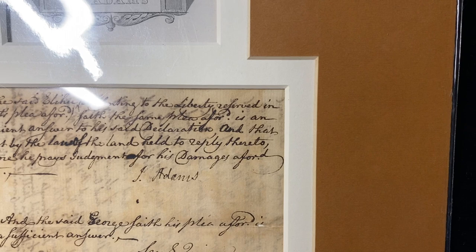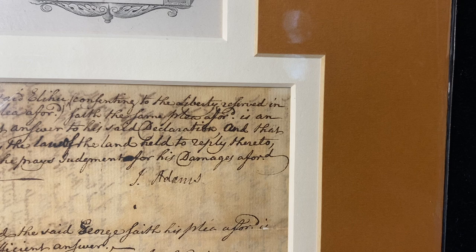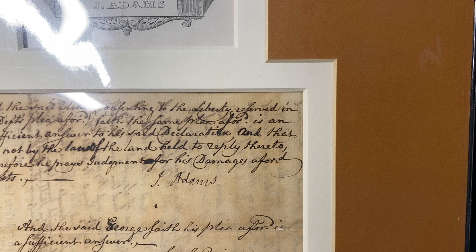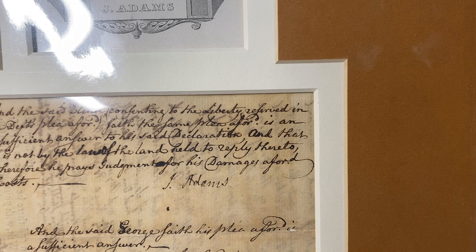George Washington autographs are usually like $10,000 on up. The Washington is not going to be available for sale — I'm using these for a friend — but the John Adams I believe is going to be priced at about $6,500 on our website, depending on when you see this video. Thanks so much for watching. I'm Ben the Coin Geek. You can subscribe by clicking on the button in the corner and watch more videos on the right side of the screen.